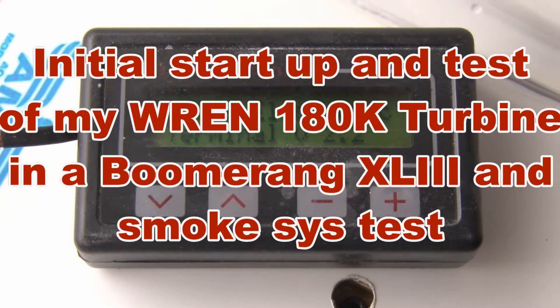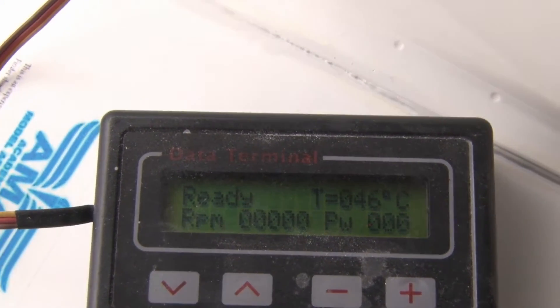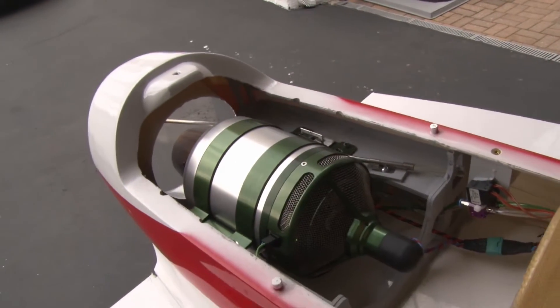Here at the Delaware Jet Factory, we're about to test a REN 180 engine in a Boomerang XL3. This is a first-time start, and I'm also going to test the smoke system.